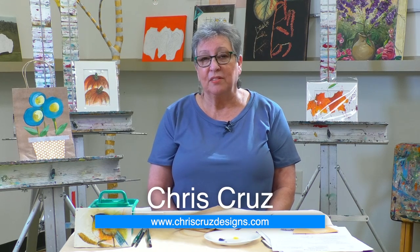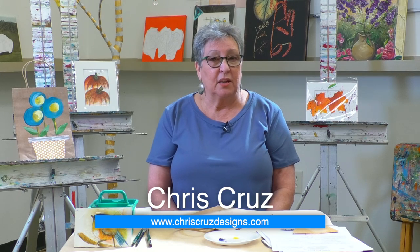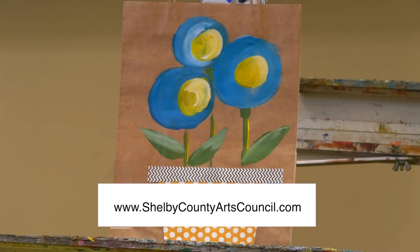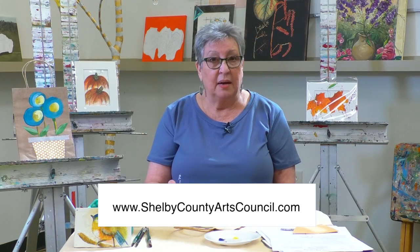Hello everybody and welcome from the Shelby County Arts Council. This is Chris Cruz and I am one of the teachers here that does acrylics, watercolors, and mixed-media classes for adults and children. Today the project we're doing is one of the projects I did with my kids with the Make It and Take It Wednesdays with Chris Cruz — that class is from 3:30 to 4:30. If you live in the Columbiana, Alabama area, have one of your kids join us, or you can watch along at home and paint along with me.